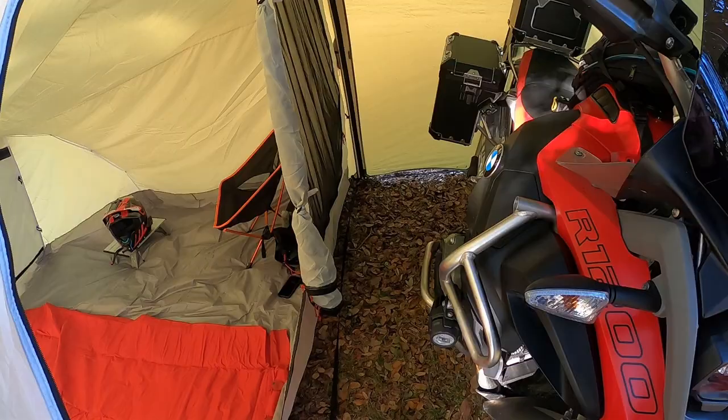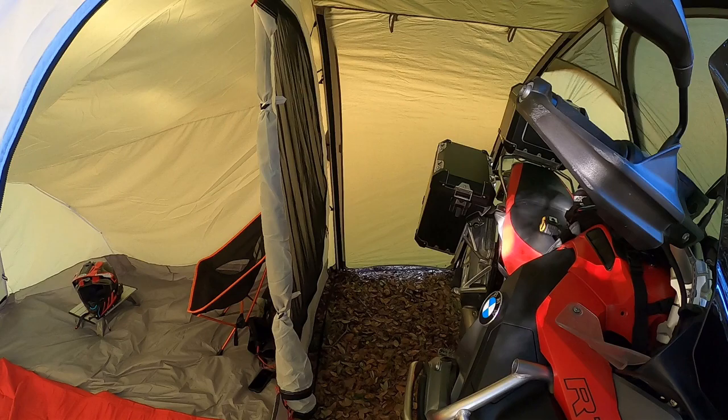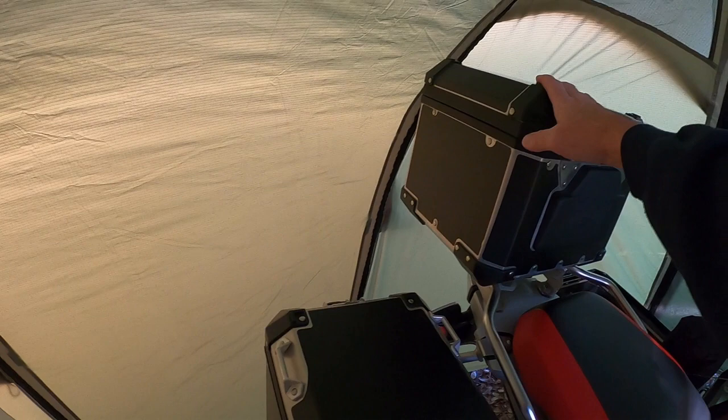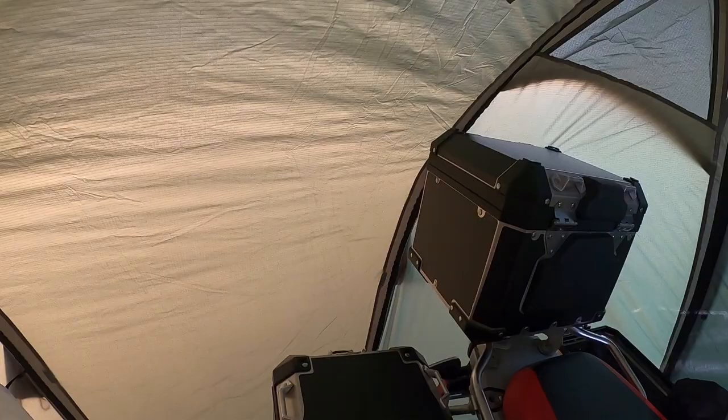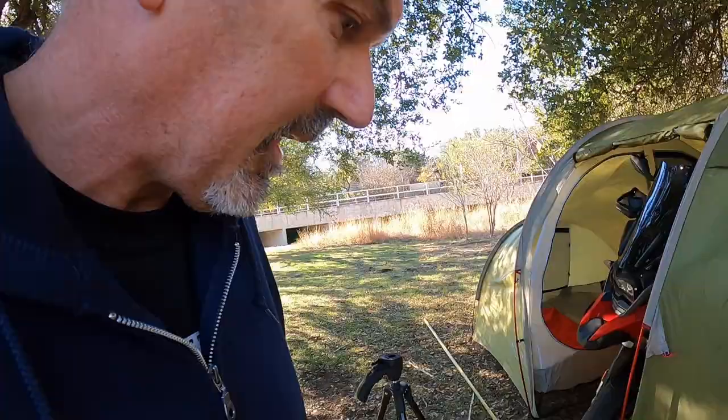So before I pack this up I'll put the ground sheet on it. As you can tell I got the bike crooked in there this time. But typically I shut up the front and open the back and use my awning kit out back. When I camp, this box contains all of my food and cookware, so I would cook right out back — that's what I do. Now let's take a few measurements and see how big this is compared to my other one.